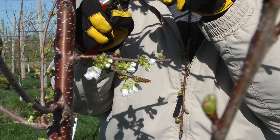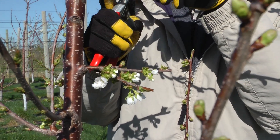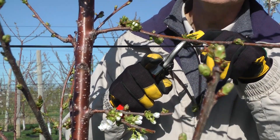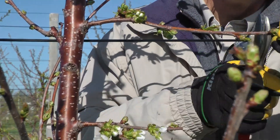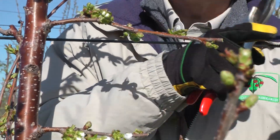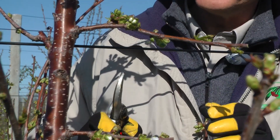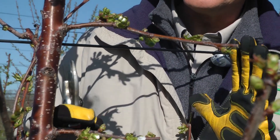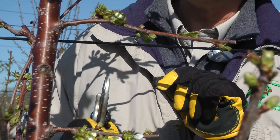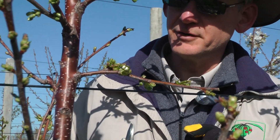Looking up here at this one, we can see flowers and a vegetative growing point — so this was a spur. Here we have flowers, could be flowers, and a vegetative point. I'm going to leave two vegetative buds here to create two new shoots to support these leaves. We do this over the course of the entire tree so the tree remains very narrow, and we have largely 90% of the fruit population coming from the bases of the new shoots that are grown.